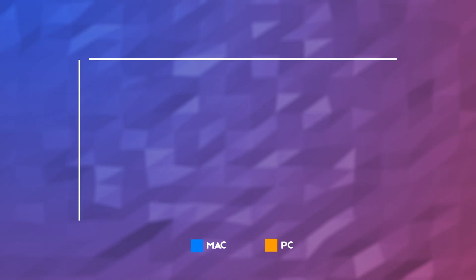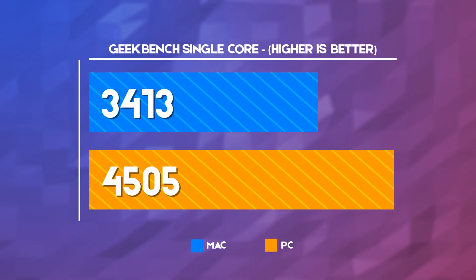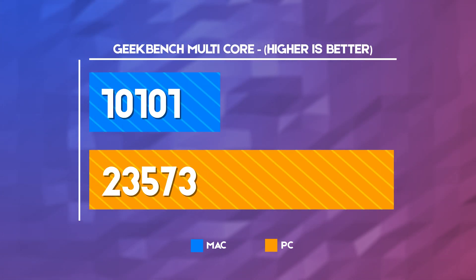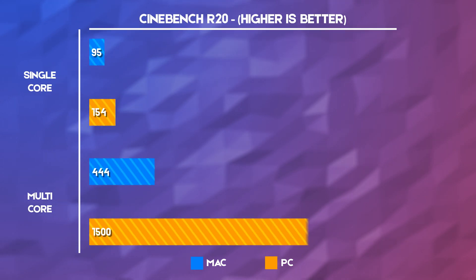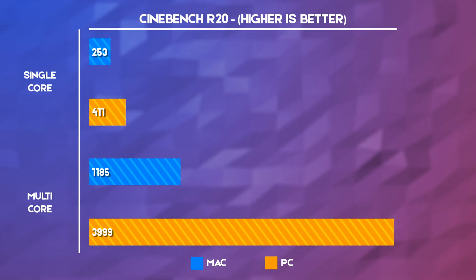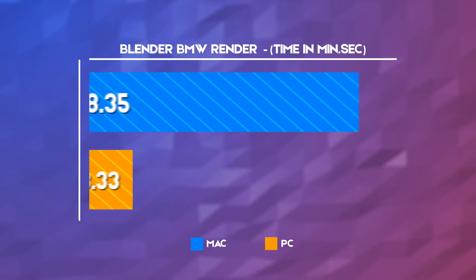For those of you who have made it this far and haven't fallen asleep yet, here are some benchmarks comparing my new build to my old Mac Mini. First up, some CPU testing in Geekbench, where the single-core performance of the Mac isn't too bad, but those eight cores of the Ryzen result in more than double the performance gain in multi-core. Now onto Cinebench R20, where we see improvements in single-core but more than three times the multi-core performance.